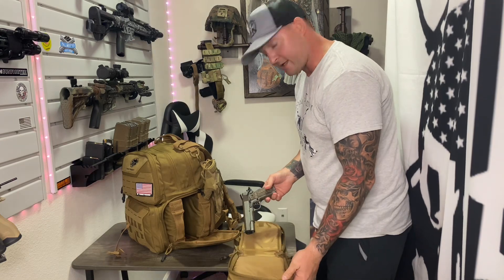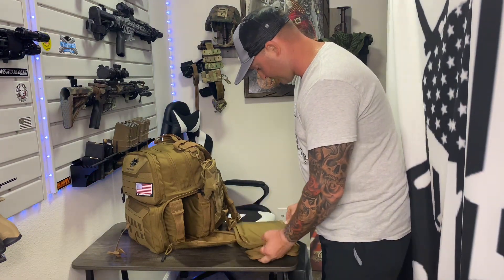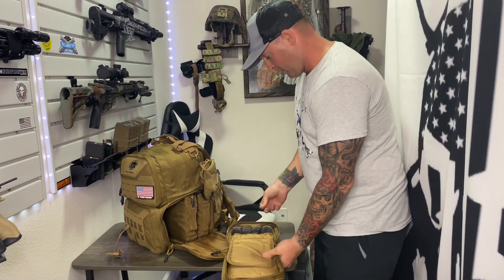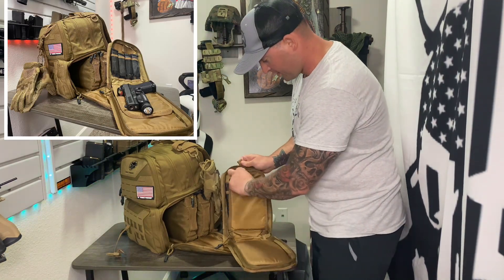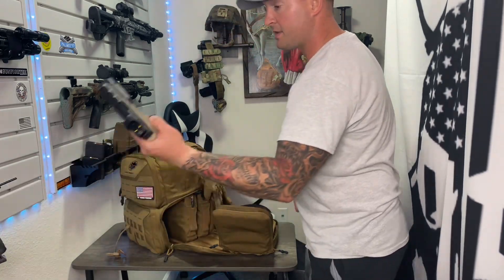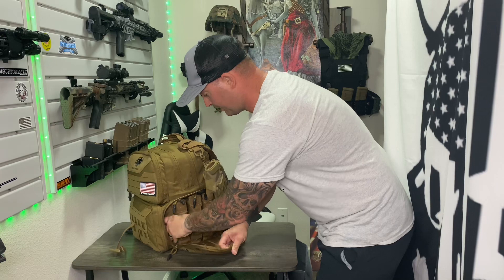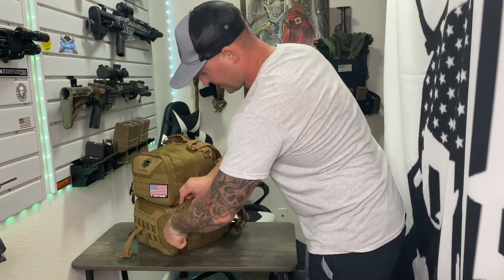You can fit a full-size 1911 in these cases, with room for four mags. The last case also holds four mags. This flap here secures so it doesn't slide away and expose your weapon to scratches. I'm going to go ahead and throw this PSA Dagger in here — boom. Everything's loaded up and I'm good to go. These zippers lock together, throw a padlock on there, and we are good.